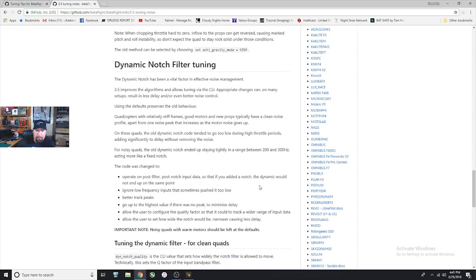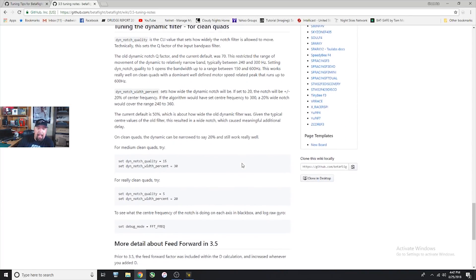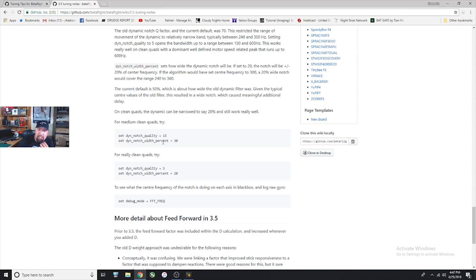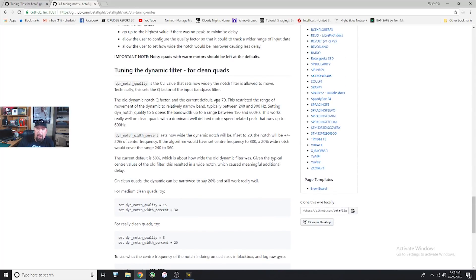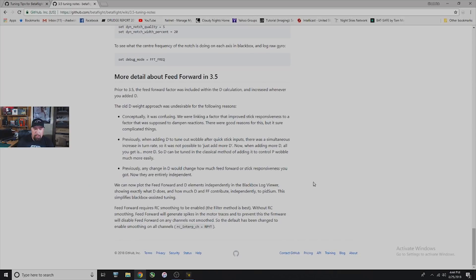The last thing is dynamic notch filter tuning. Before, the dynamic notch was locking on to something in the blackbox but still leaving noise that would spike higher or in a different frequency place. They improved the dynamic notch so now you have actual abilities to change how wide it works and the quality adjustment, which restricts the range and how far it can move up and down the band. I just changed everything to the medium settings and it's working really well.